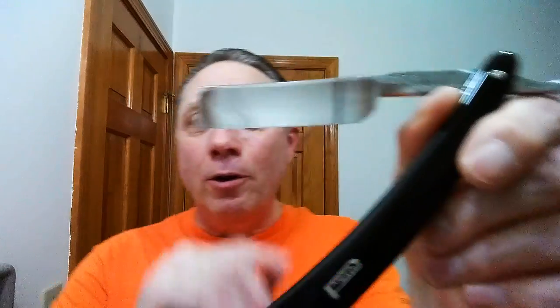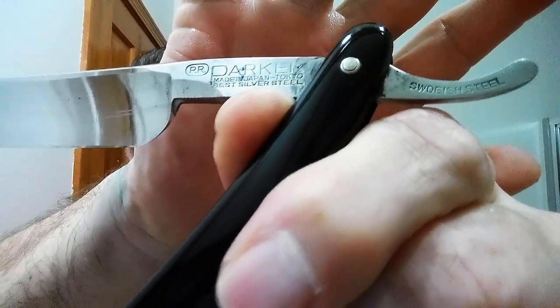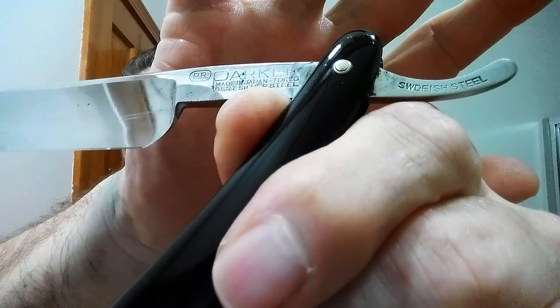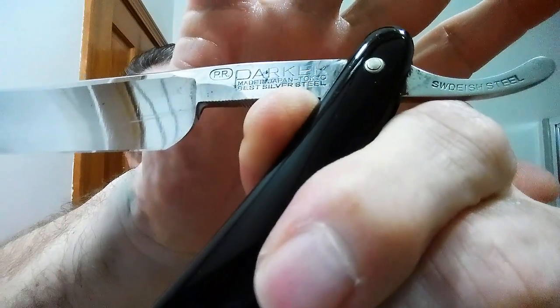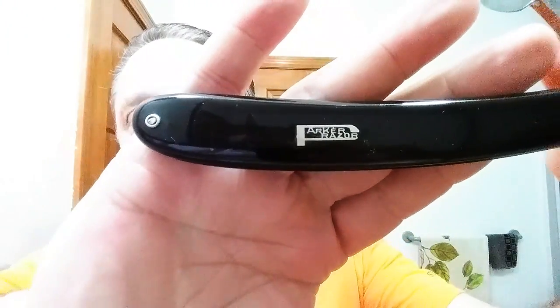We're going to continue on with my Parker, and this is Best Silver Steel — it is Sweetie Steel. This is just a fine razor. It's big though, and look at this quarter hollow — beautiful, beautiful razor. Parker razors, excellent, just a fine razor.